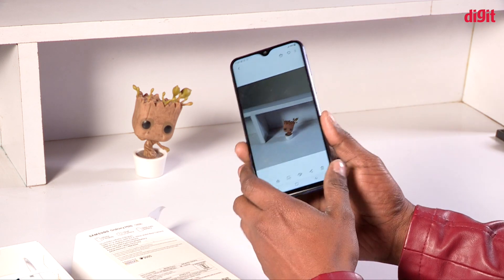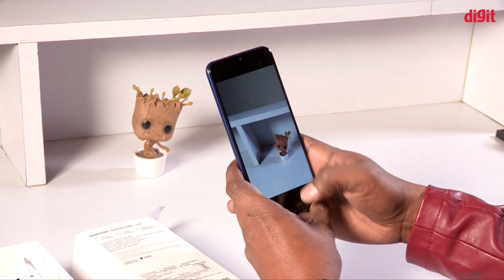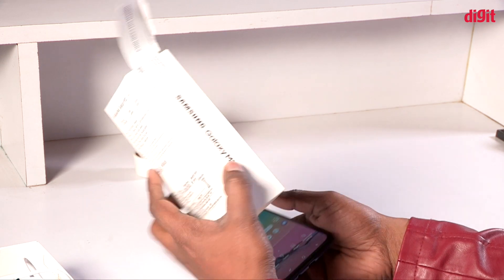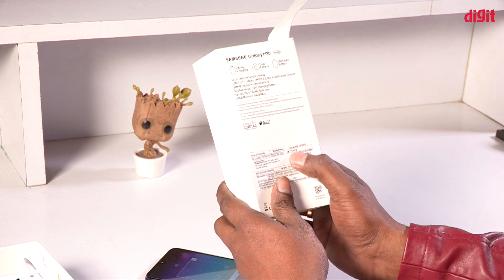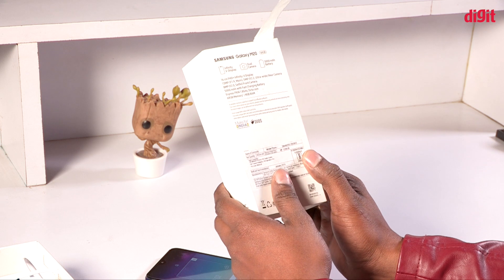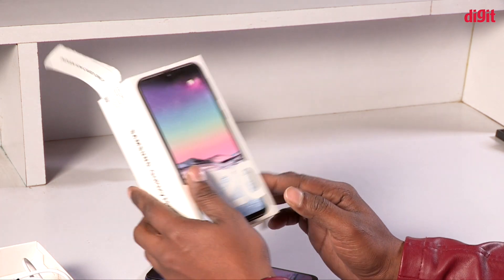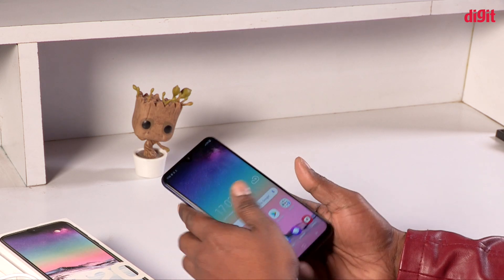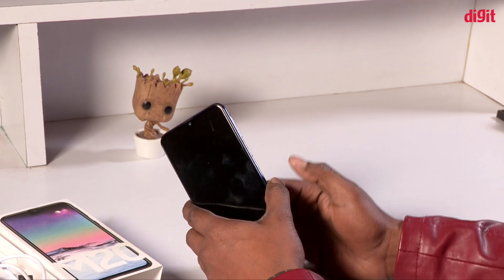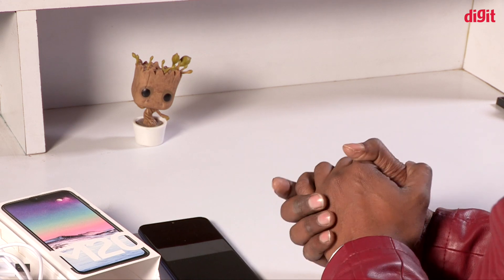Now we have the clarity of the camera — we have a review of the camera. We need to check in the range of smartphones. It has a budget range. Now we have a 48 megapixel camera compared with the Xiaomi Redmi Note 7, which has a 48 megapixel camera as well.